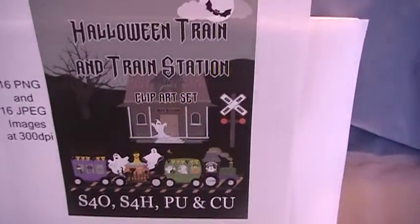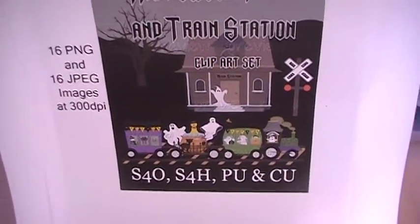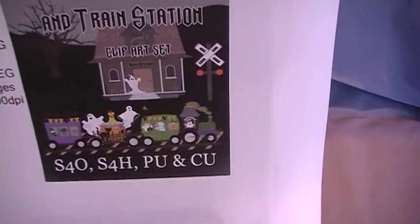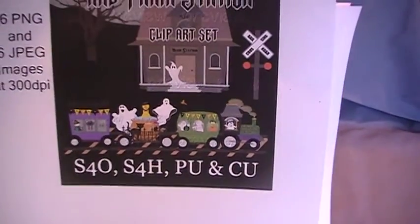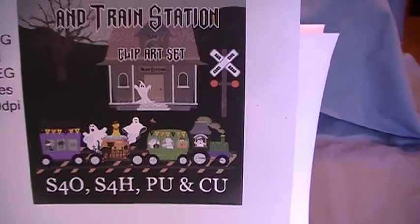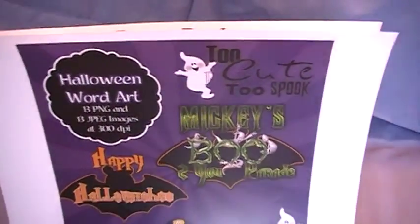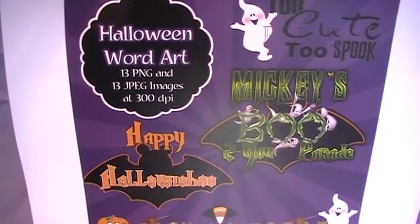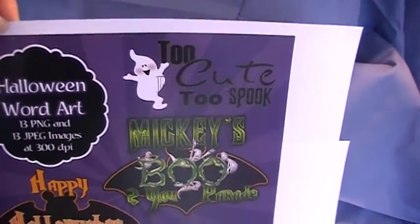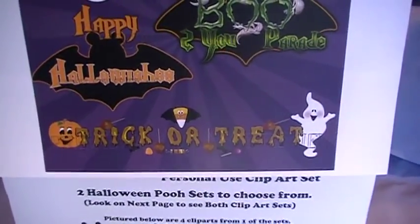I also have a Halloween themed train set with the train station in the background — you're getting 16 PNG and 16 JPEG images at 300 DPI, right around $2 for this set. Great for scrapbooking, great for making invitations for Halloween parties or school carnivals, great for card making, anything like that. Then I have some word art for Halloween in my store — with that set you're getting 13 PNG and 13 JPEG images at 300 DPI. Some is just Halloween and then some is themed for stuff at Disney World and Disneyland. Come check that out — it's right around $2 for that set.